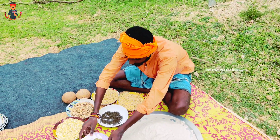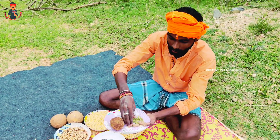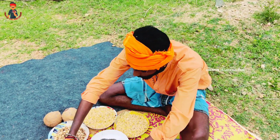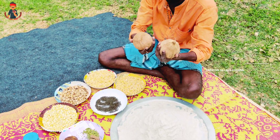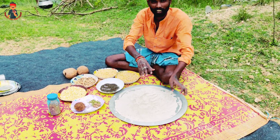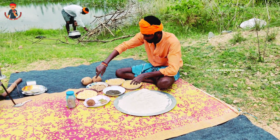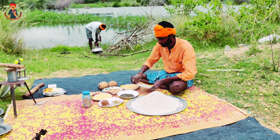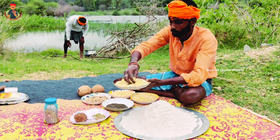I'll cook it. It's a good one. You can cook it. If you use it, it's a cup of tea. This is how we use this.